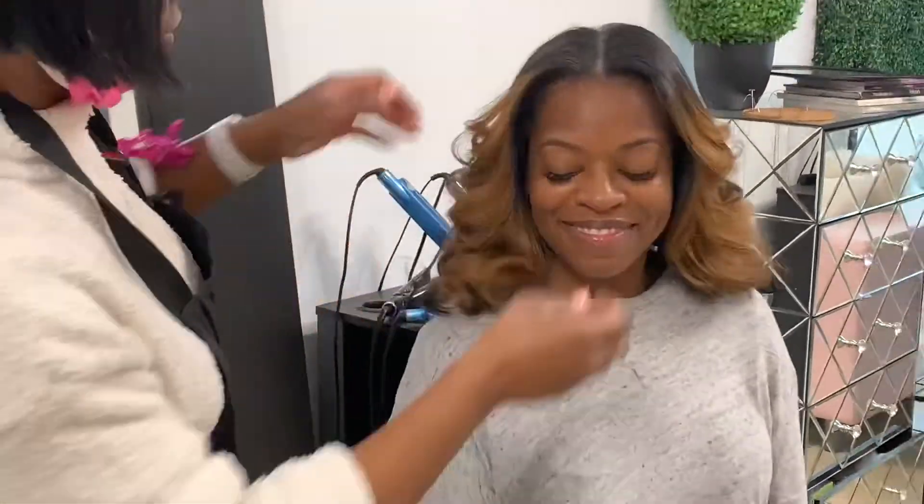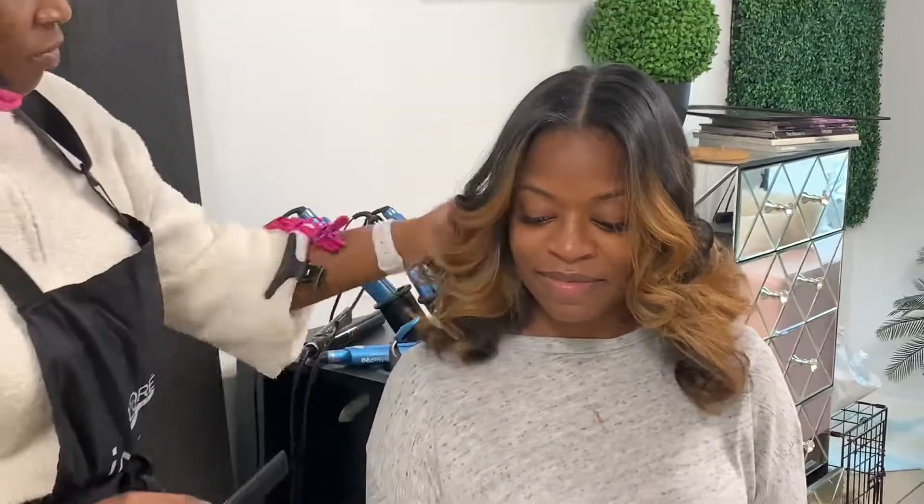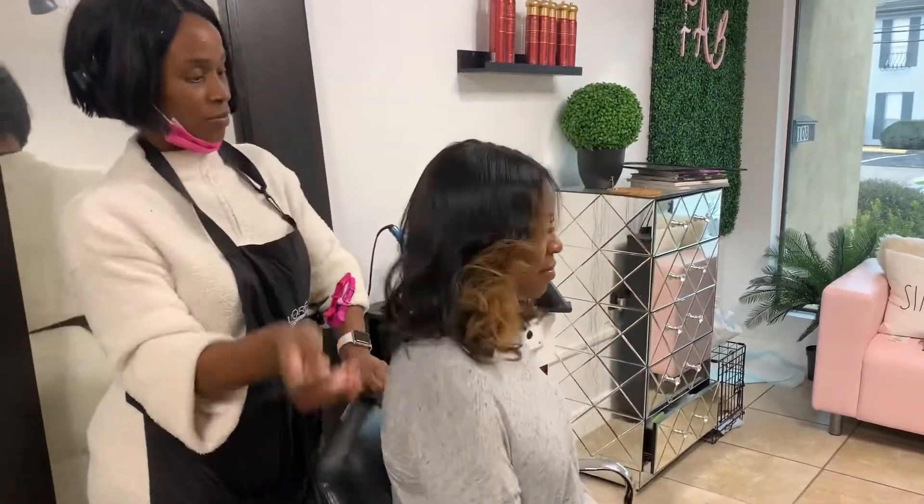We still kept the top part dark for her. She absolutely loved the color — it's super cute and this is a really fun spring and summer look.